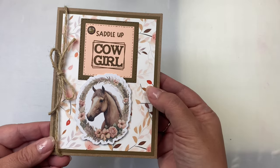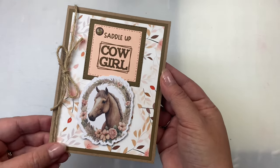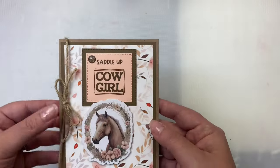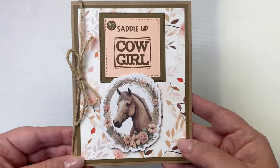Here's a card with that beautiful horse die cut and the sentiment 'saddle up cowgirl,' again on petal pink cardstock. I used a stitched square die to punch that out and I added a twine bow and an enamel dot to finish it off.